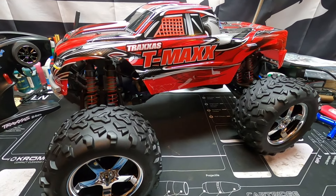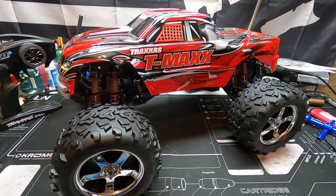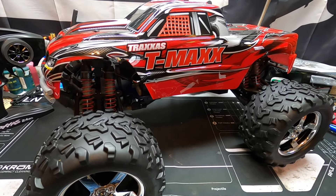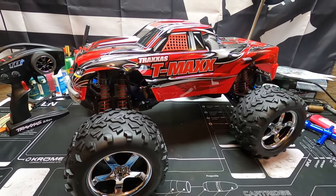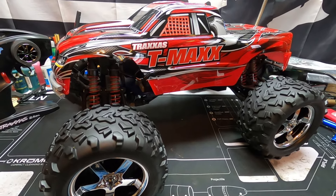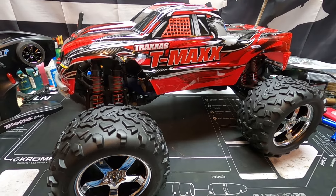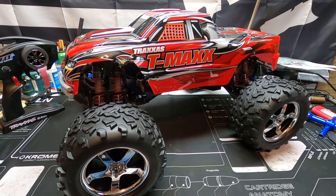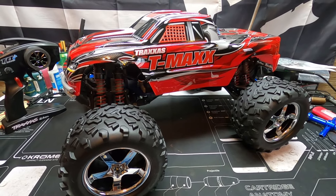There you go guys, it's out of the box. I can't wait to get this thing out and rip it. If you want to see the break-in process, let me know in the comments below. Thanks for watching — don't forget to subscribe, I'll catch you next time.